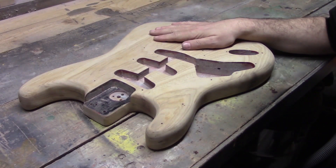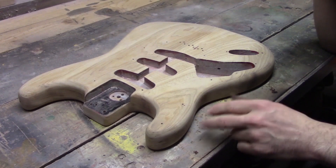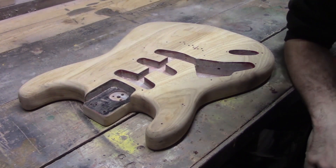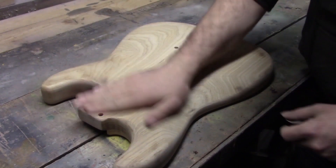So here we are with the instrument. We've taken all the paint off, got that primer off, and we've got some kind of sealant layer or sanding sealer that's been put down — so it's all come off. We're completely down to bare wood.